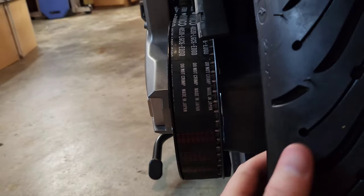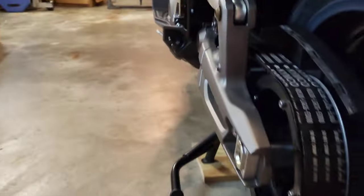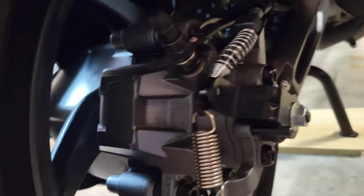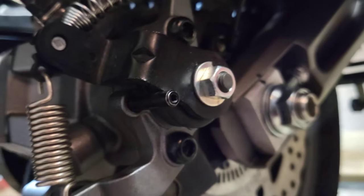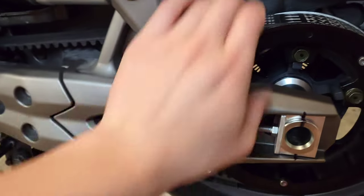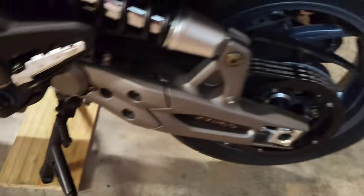No matter what I do, I just can't get it to go in the middle exactly — and even when I bought the bike brand new, it was like that. After you get all your adjustments correct, you want to torque the axle nut. The book says 88 to 103 foot-pounds — I just did 95. I'm not going to buy the $1,000 tool, so I think it'll be fine. Give it a test run, see how it goes. But that's how you do the tires on the front and rear on the Kymco.